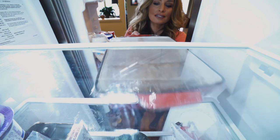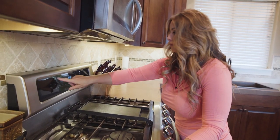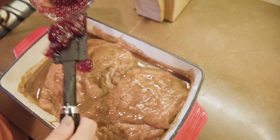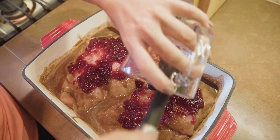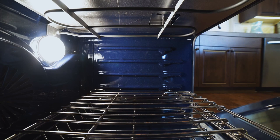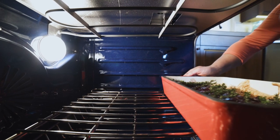Once the marinade is done, preheat your oven to 375 degrees. While your oven's preheating, add the additional cranberries to the dish and sprinkle the thyme evenly over each turkey breast. Bake the turkey breasts for at least 30 minutes at 375 degrees.